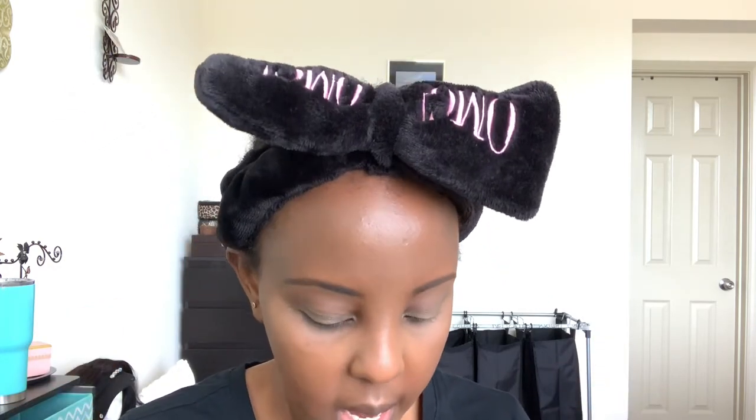I'm gonna contour using a powder — the Black Radiance pressed powder in To Bronze in the shade Ebony. For the brush, I'm going to use this contour brush I got from Lux Box. I bought this lipstick holder and they sent me this brush for free.